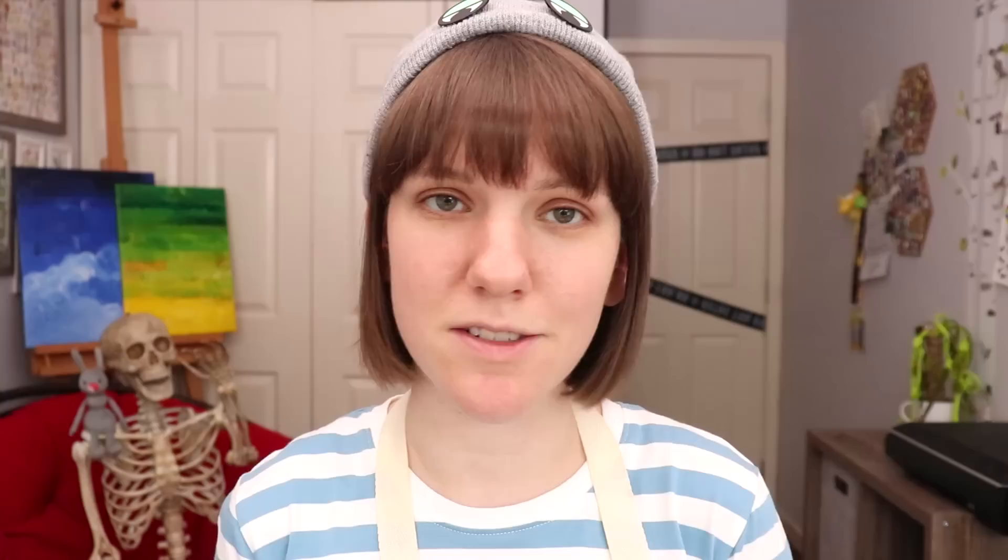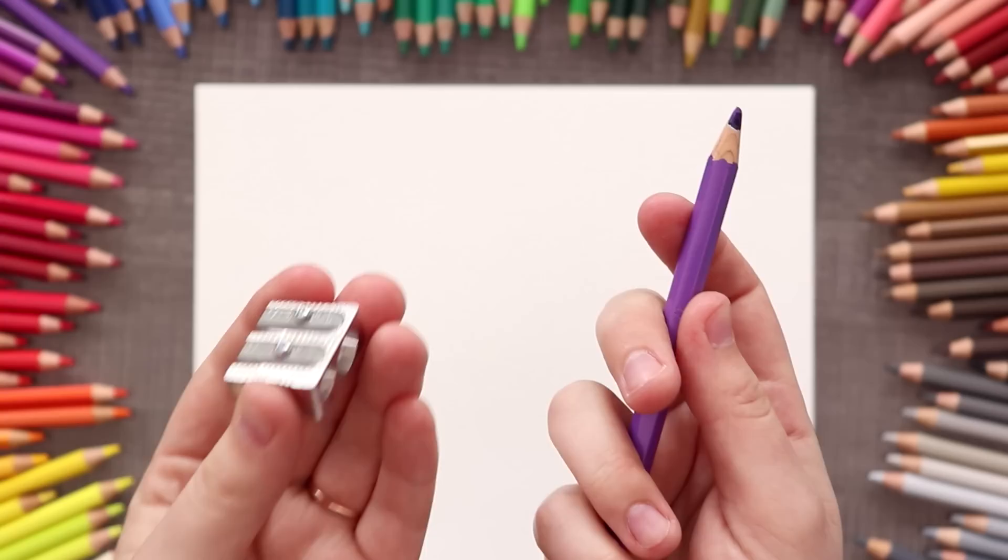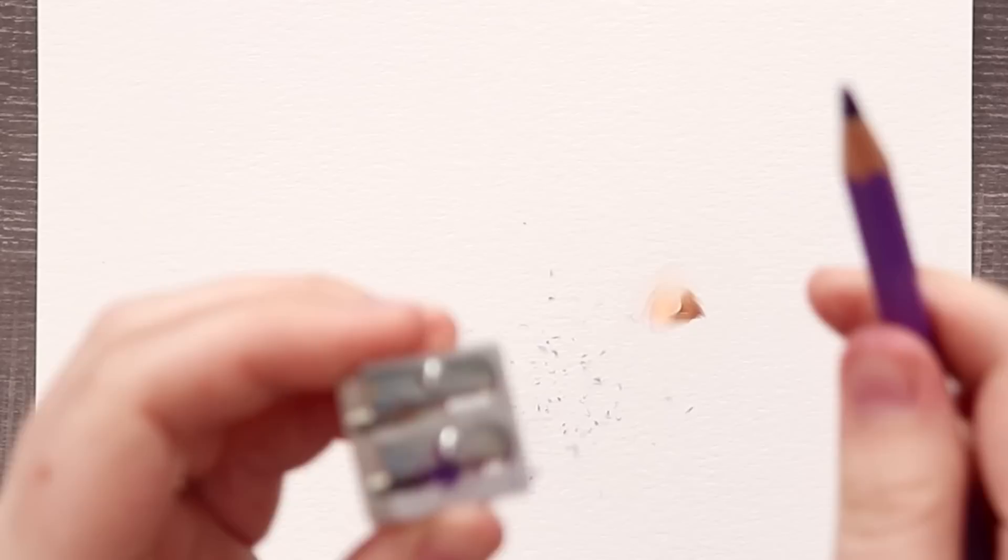As someone who uses a mechanical pencil to draw, I was really curious about this tip. She said we're sharpening our pencils wrong — don't rotate the pencil, instead put the sharpener on the pencil and rotate the sharpener. Apparently that's the correct way and it causes less breakage.